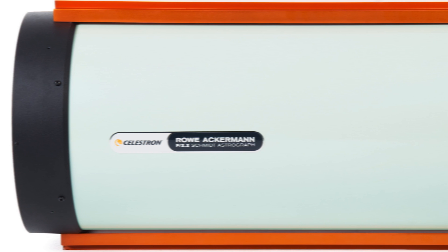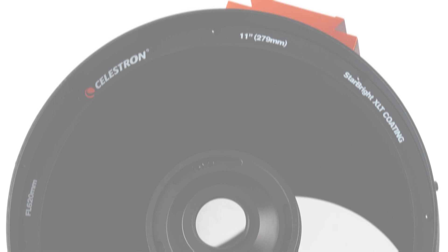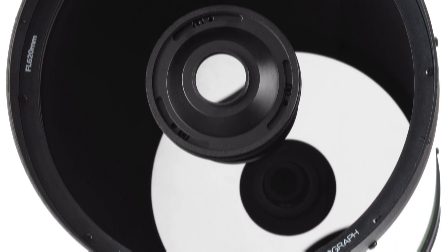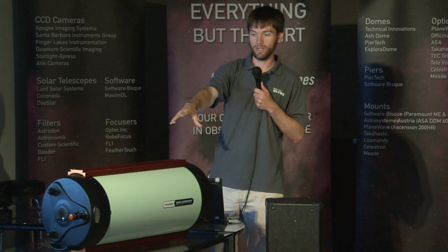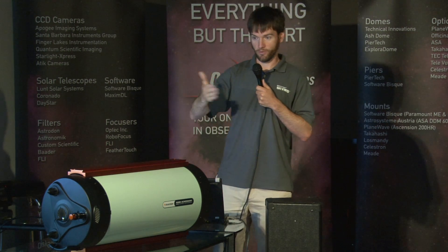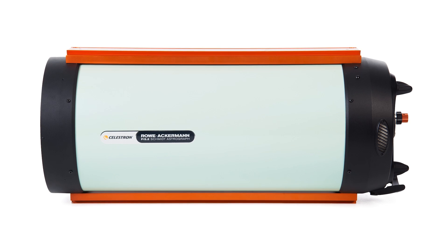At first glance, it's much physically longer than our standard 11-inch Schmidt-Cassegrain and 11-inch Edge HD — this is also an 11-inch scope. The primary mirror, which is spherical, is a little bit longer, affecting the physical length of the tube. There's a four-element group at the front that rests behind the corrector, adding to the length because the lenses are placed closer to the point of focus.